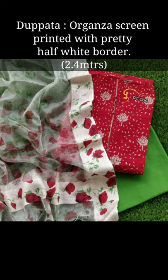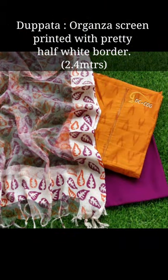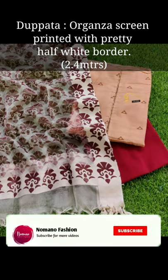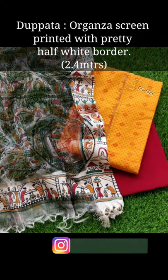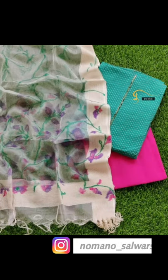The dupatta is organza screen printed with a pretty half-white border, 2 meters in length. You have got a good print, tassels and fringes, and the printing is very good. All the different prints and designs are different. You have got a broad border on the side with different designs and printing.